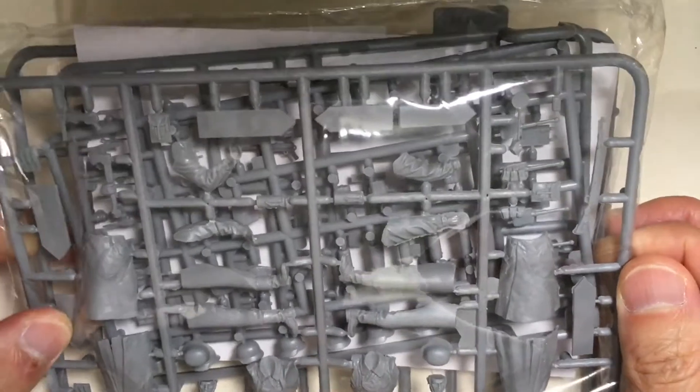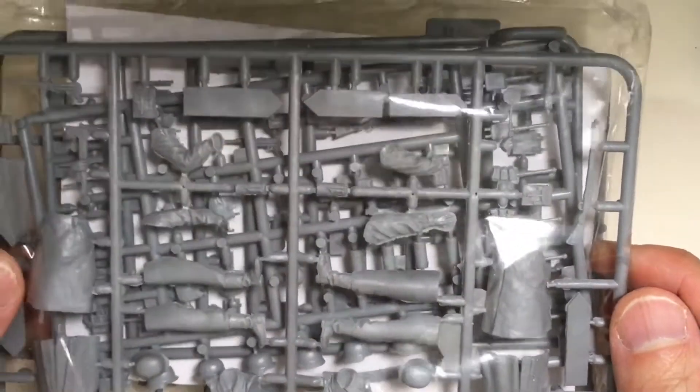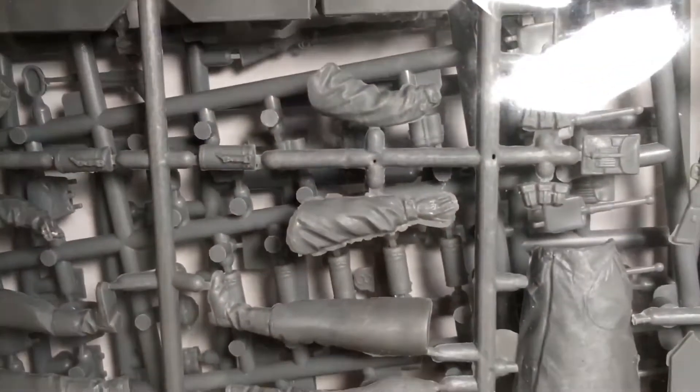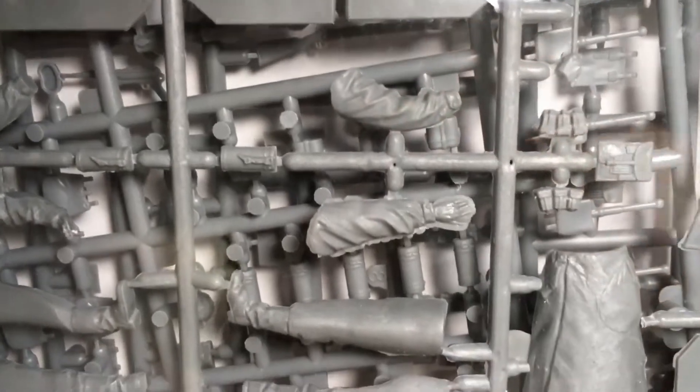I think Mini Art figures should get improved in their quality. To be honest, it's quite disappointing to see the flash here. I don't expect that figures nowadays still haven't had it cleaned through.